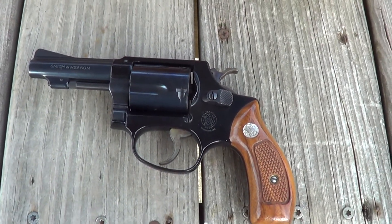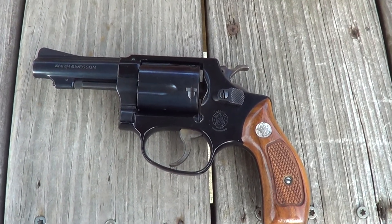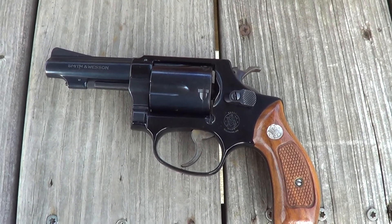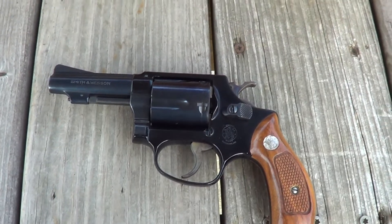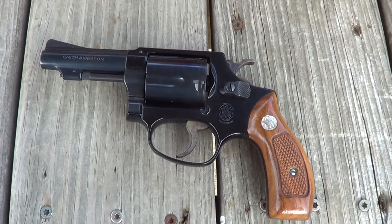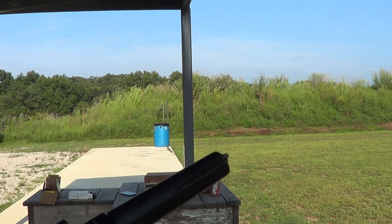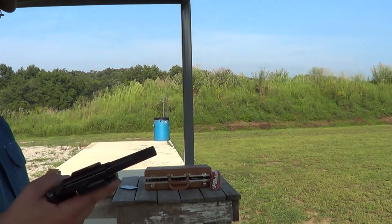The majority were made with a 2-inch barrel; this one's a 3-inch, a little less common. Since I had it out here at the range, I'll get a few shots on camera with it. These little Airweight Chief Specials do have more felt recoil than the Model 36, the steel-framed one.